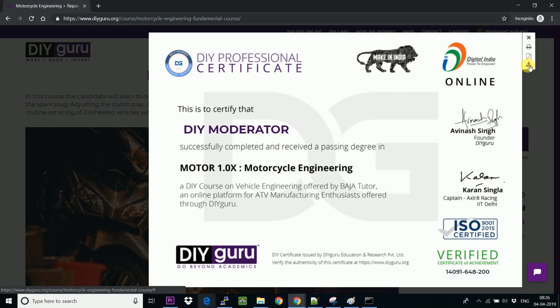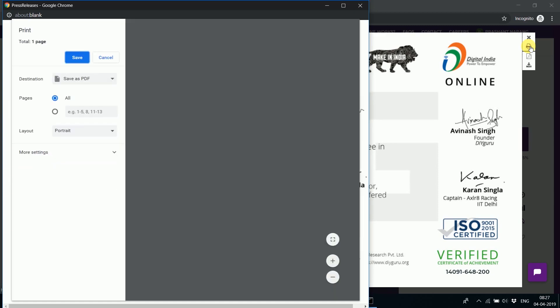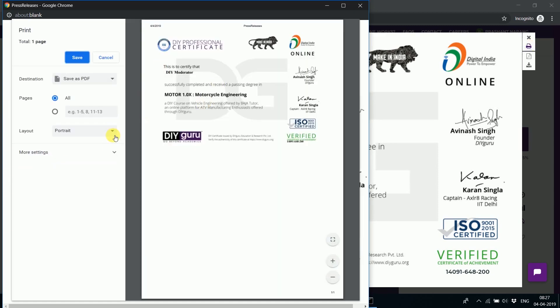There is a download option here, but it actually does not work because it's still in the beta phase and still under development. What you can do instead is directly click on the print option.